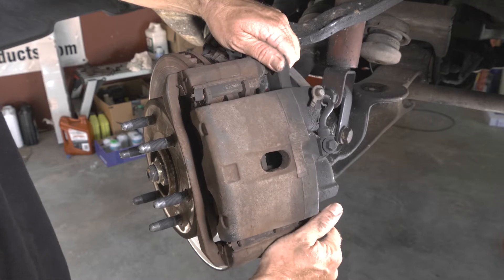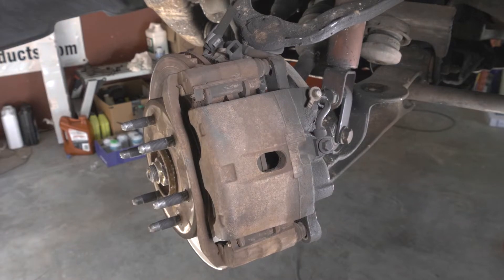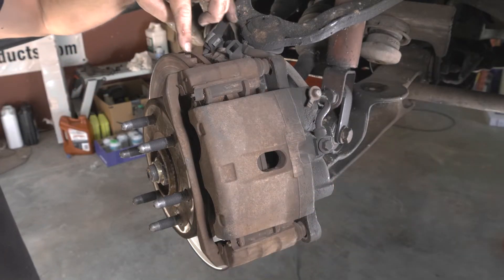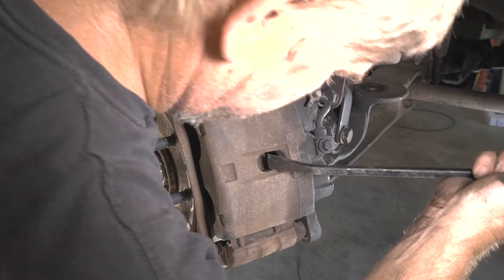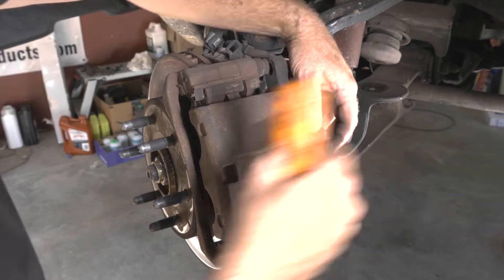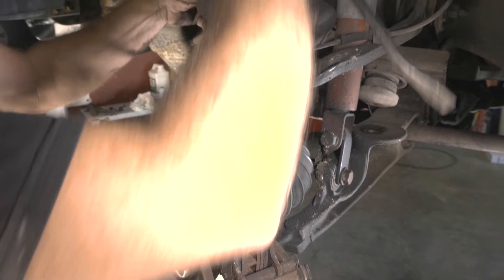It's caught in the groove, so I'm going to go ahead and loosen that up with a flathead. I'm just going to use this pry bar — I'm going to get right in the vent of the rotor and then wedge the caliper the other way. Set our caliper off to the side.